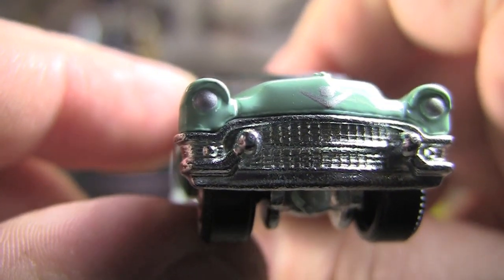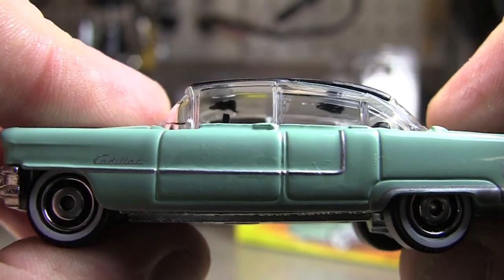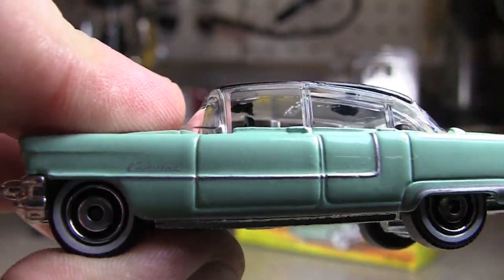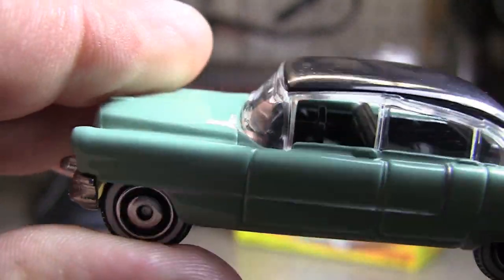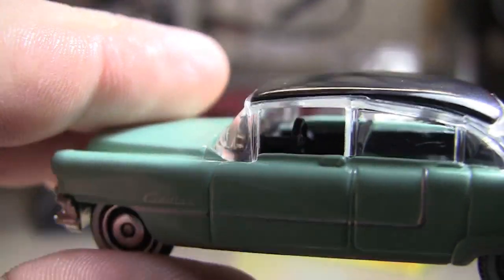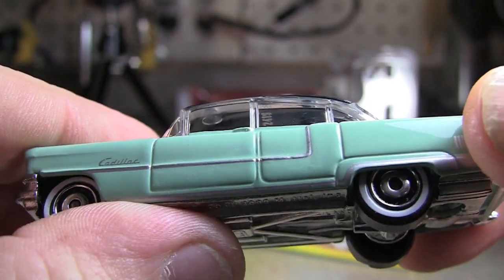In the front there's not a lot of detail, but you do have the Cadillac emblem. Love the wheels again — the white walls. Pretty much the same kind of wheels as the other Cadillac, but those weren't white walls. Interior is nice. Steering wheel's a little huge, but whatever, it is what it is.